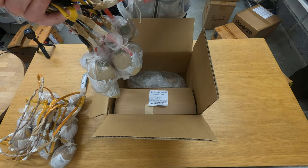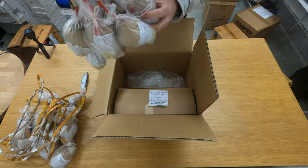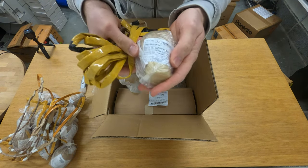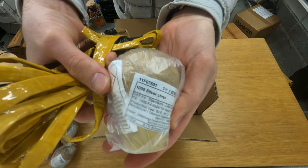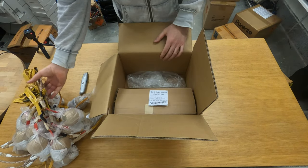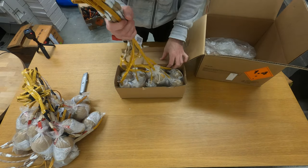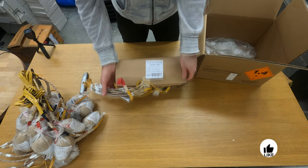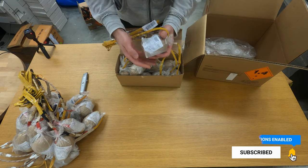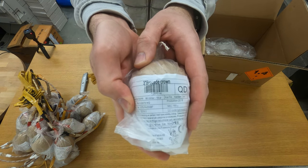Here we have another chain, three inch — this one is 1000 silver crisps. And here we have another chain: three inch chain, brocade crown. I don't need to pick this up but I'll show you. So a chain of three inch brocade crowns.